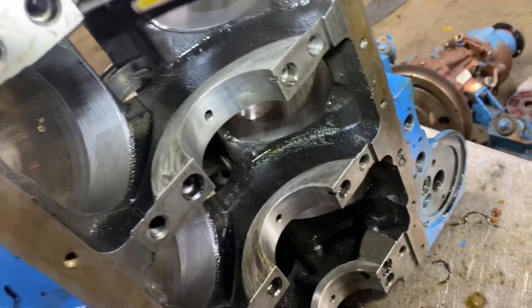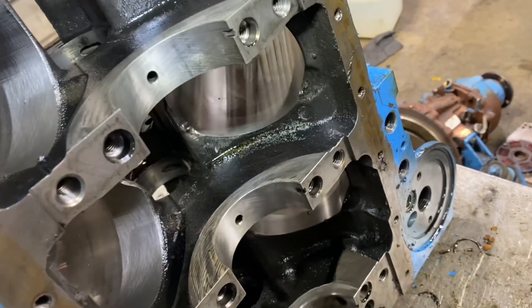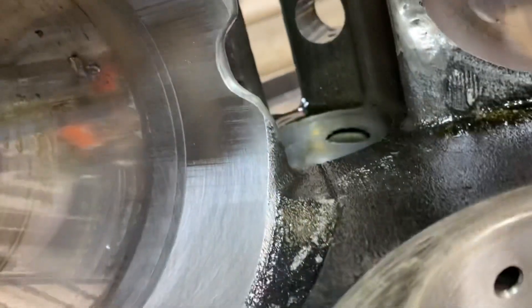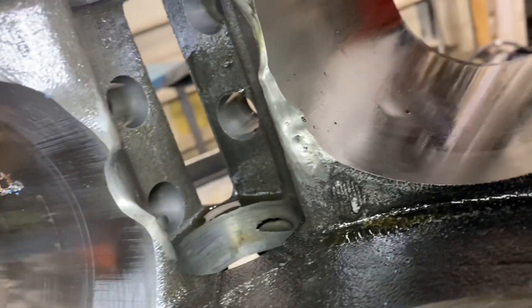The other thing I noticed is it blew up at one time. Somebody massaged the cylinders because it must have thrown a rod — somebody took a Dremel grinder and ground it smooth.